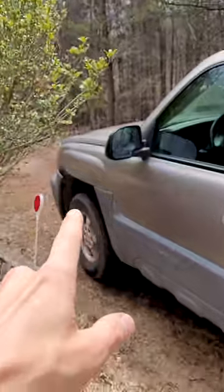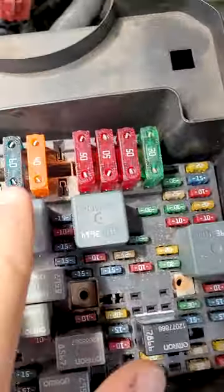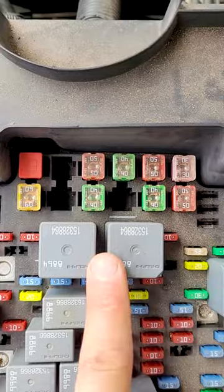Chevrolet Avalanche right up here — this got the older style one. This is a 2002, so an older fuse box. You can see we got the big old fuses up here, and then we got these big old relays right here. The other one's got these different style little box fuses.